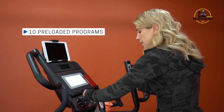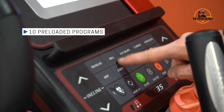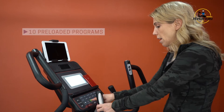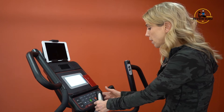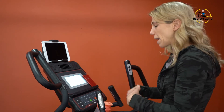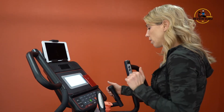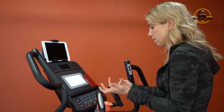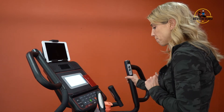The programs are preset. It comes with 10 programs: six pre-loaded programs — manual, hill, fat burn, cardio, strength, and HIIT — plus two user profiles for different users and two heart rate programs. You can set a fat burn program targeting around 60% of max heart rate or a more aerobic program at around 80% of max. It is also Bluetooth compatible and will sync with a Bluetooth chest strap.